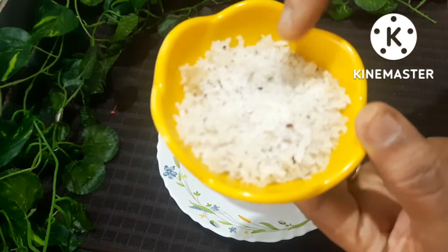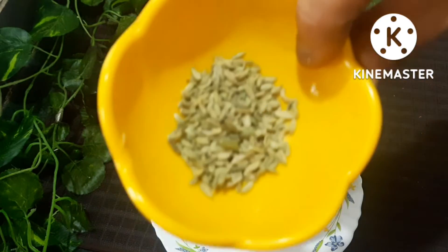Mix it in a jar. Add 1 tablespoon of salt.